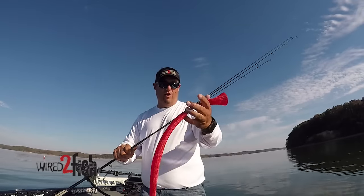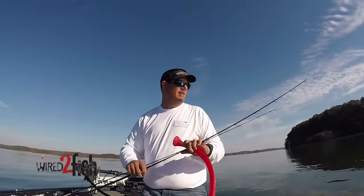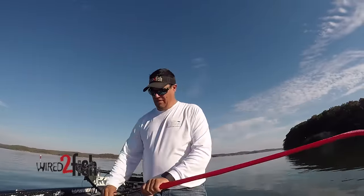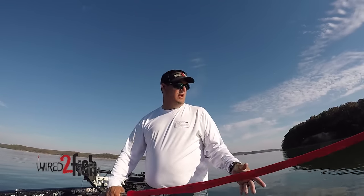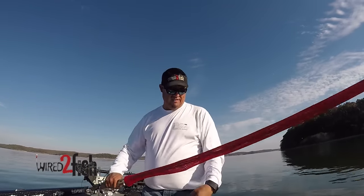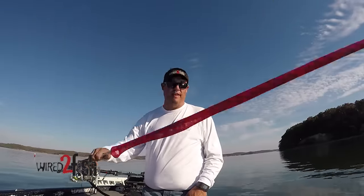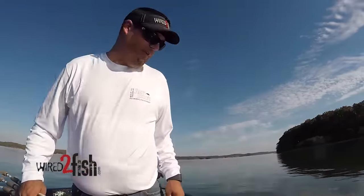This is a regular spinning rod with a rod glove, or rod sock. Three rods about the same length — I just put them together, take one rod glove, and stick it over the top like that. Now these rods won't bang around. See how they're real tight together now? I can slide all this into one rod locker and have all my crappie rods right together with one rod glove sleeve. That's just a little trick for storing your crappie stuff.